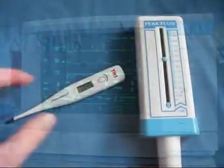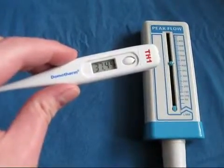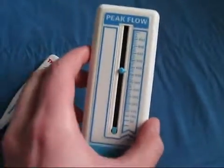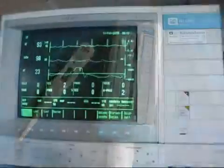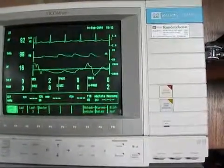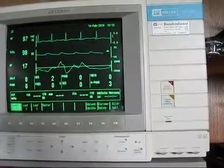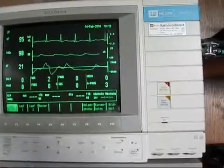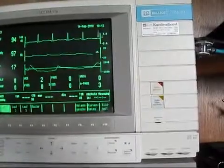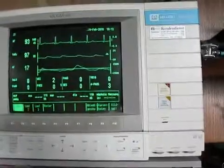One hour and fifteen minutes after taking the amphetamine, my body temperature has slightly increased by 0.2 degrees Celsius. However, my lung function did not change at all — not in the peak flow anyway. My heart rate has slightly increased and is now over 90, but my oxygen saturation has also increased to 98% — it was 95% before, so it's slightly better now.